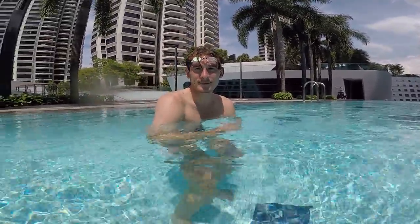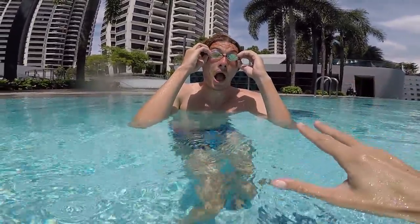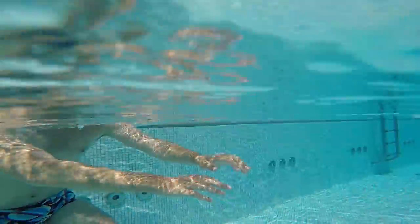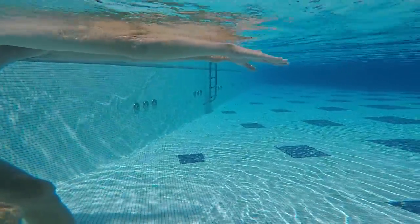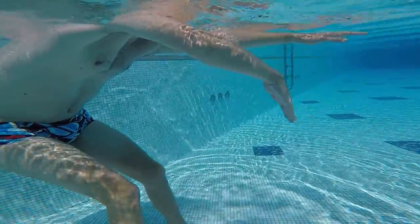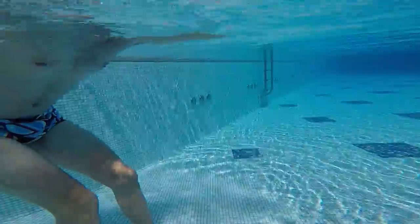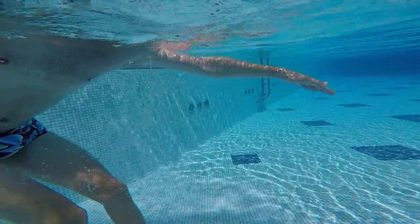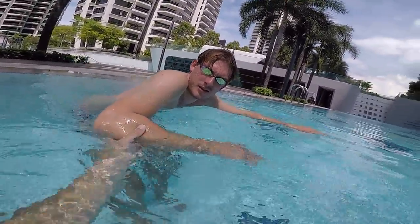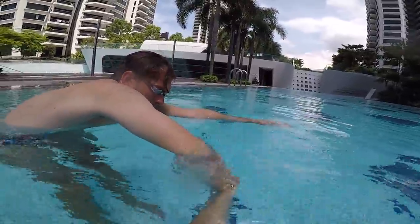To finish the video, let's compare the beginner stroke underwater with the correct one — just the arm movement, no swimming, so we can clearly see the difference from beginner to good. The beginner has the elbow behind the hand so there's no power. The good swimmer catches like this instead of this — the elbow leads differently.